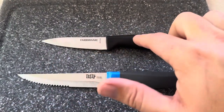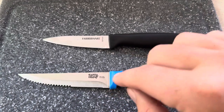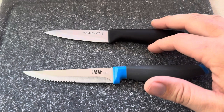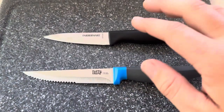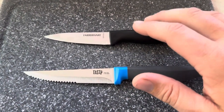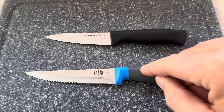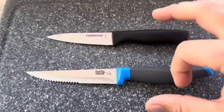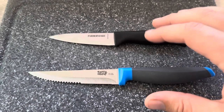The Farberware did come extremely sharp. The Tasty came okay in regards to sharpness, but the Farberware came far sharper when I actually tested them. When first opening both of them up, the Farberware was considerably sharper than the Tasty option was when originally opened — just something to keep in mind when getting both of these brand new.